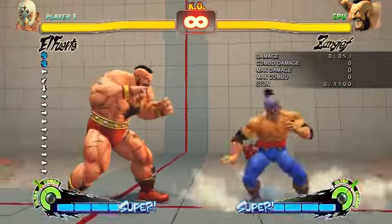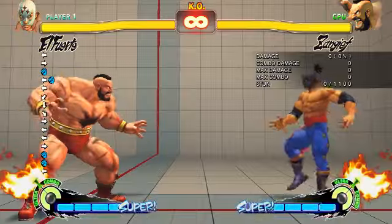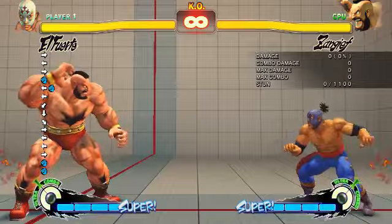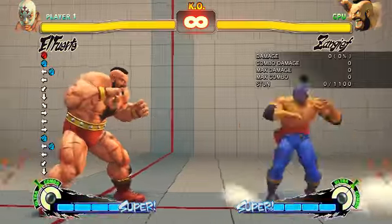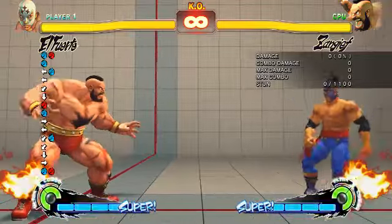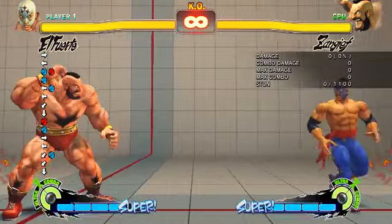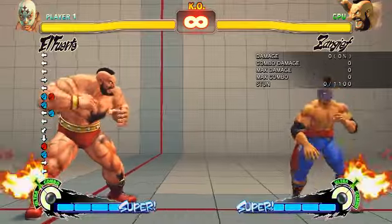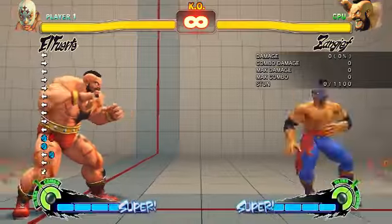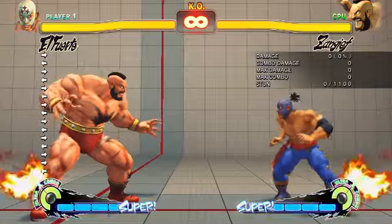El Fuerte's run is instant — it has no startup, it just starts running from frame one. But the stop has a recovery of three frames. So if you plink stop-fierce you only get a stop, which means you are doing it way too fast and all you are getting is a run-stop. For you to get run-stop-fierce, you have to delay it a bit — not that much, just a bit. It's a very small delay so it doesn't need much.